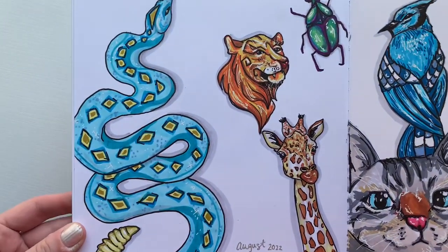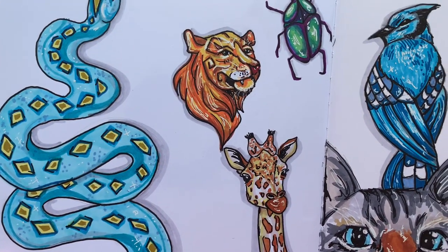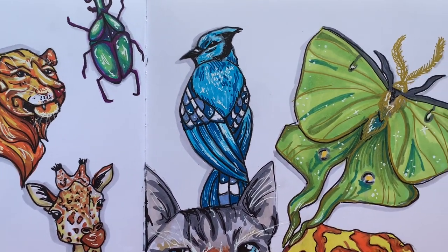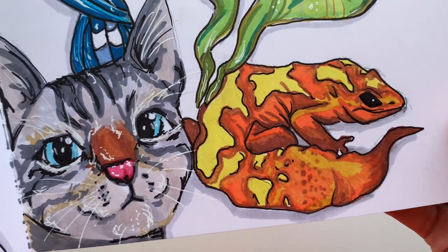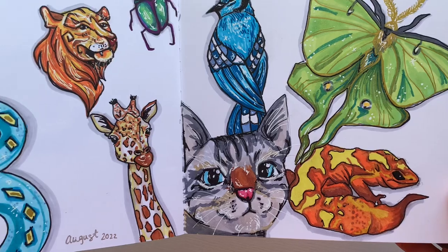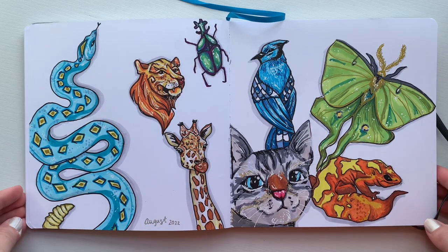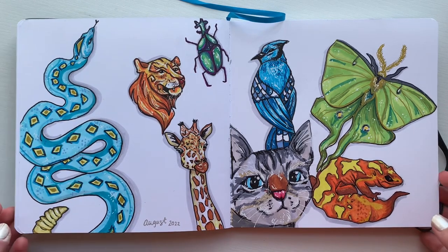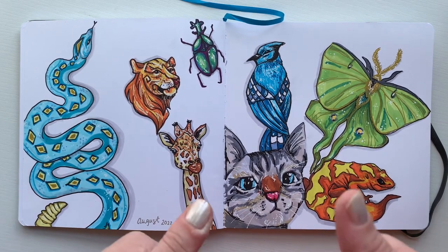All of the animals were complete. The left side of the page has the snake, the tiger, the bug, and the giraffe - my favorite on that page is probably the giraffe, I just think it's really cute. The right side has the blue jay, the moth, the cat, and this little salamander newt dude. I really love how all of the animals turned out - I'd definitely be interested to hear which one you like best and why. I'm also really partial to the cat. Thank you so much for watching - it was a lot of fun to create and challenge myself with these animals. Please like and subscribe if you liked this video, and I'll see you guys in the next one!